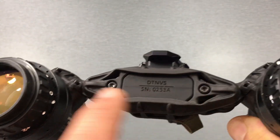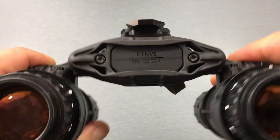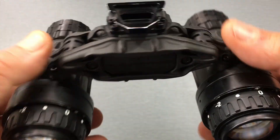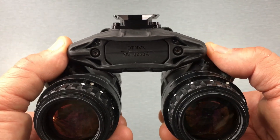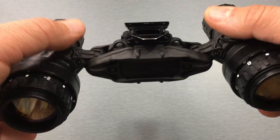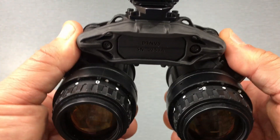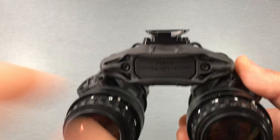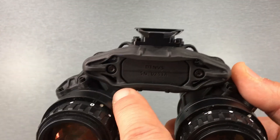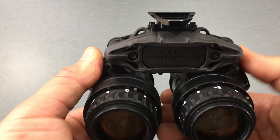It mounts into these four holes with some backers and allows you to lock the pods in position. With traditional articulating goggles like these, the way you line them up for your eyes is you get them in position and they stay put. However, if you articulate them up, once you come back down you have to find that right spot again — which usually takes a couple of seconds. The IPD stops give you fixed points so you can put them back down in one motion to exactly where they need to go.